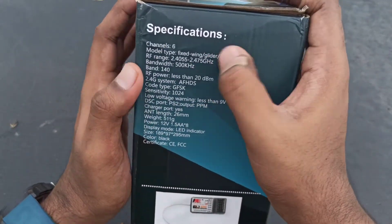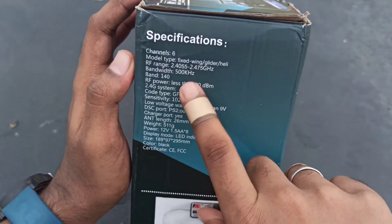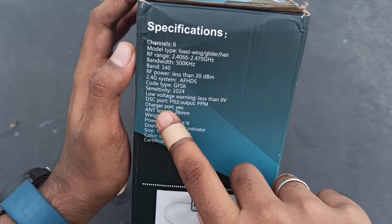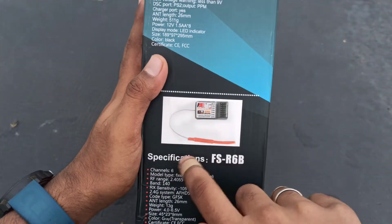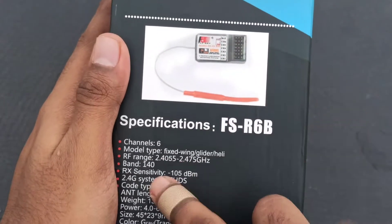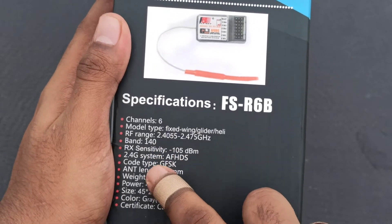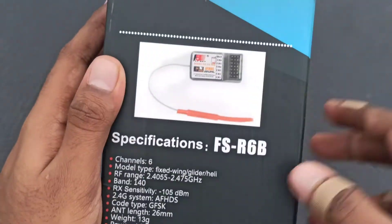So here are the specifications of this transmitter and receiver. It's a 6 channel transmitter, and the specs include range, band, system, low voltage warning, charger, etc. Here are also the specifications of the receiver — it's a 6 channel receiver with model type and all these details listed.